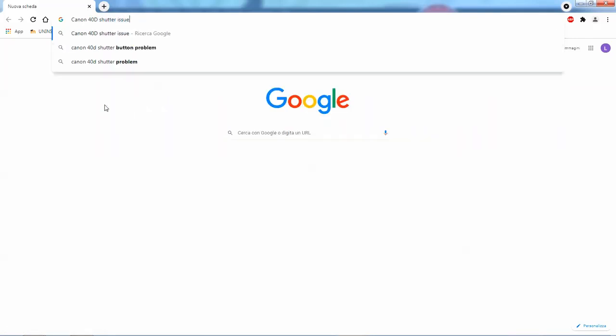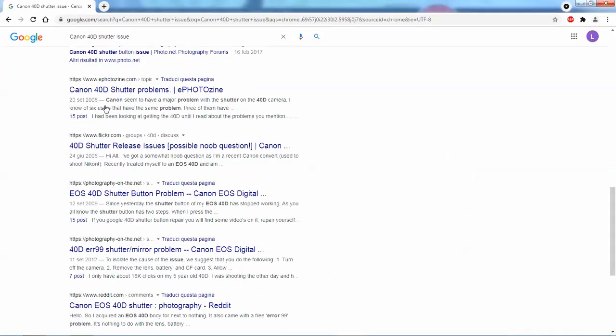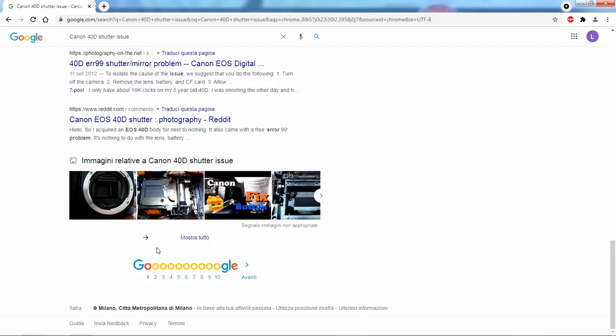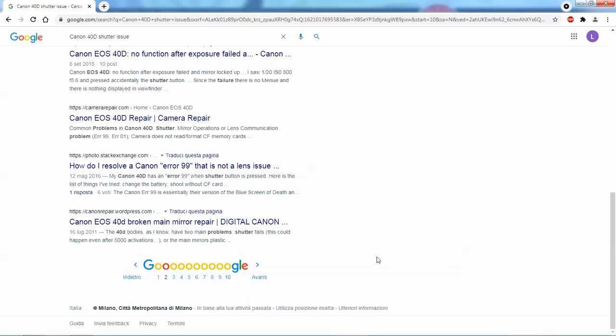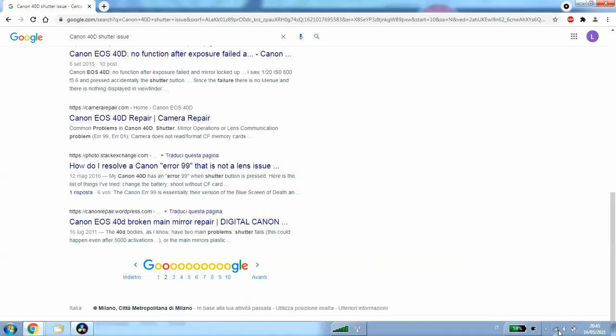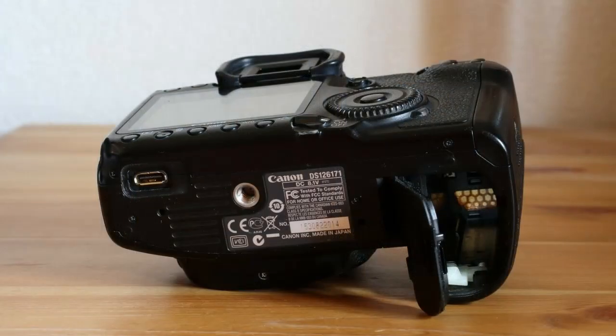If you try to Google it, look at how many people try to find out something about this problem. But unfortunately, despite all the threads in various forums, there's very little information to be found in those links. They basically all tell you the same things like popping out the battery, changing the lens, swapping the CF card, which honestly didn't work for me and I'm ready to bet it doesn't work for you if you're watching this.